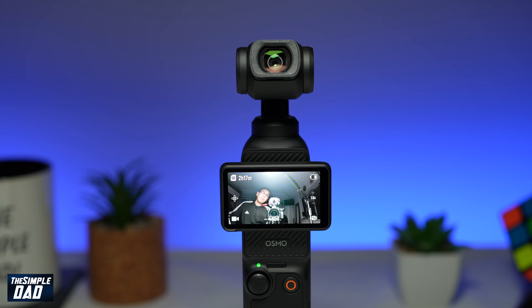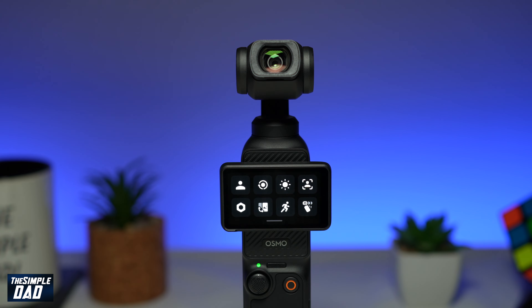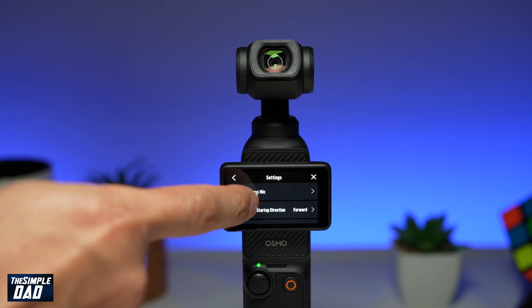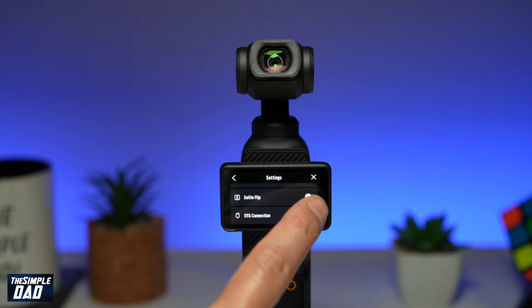On your gimbal, go ahead and bring down the settings menu. Now tap on settings at the bottom left. Scroll down until you see selfie mode or selfie flip. As you can see, it's right there. Go ahead and enable that feature.